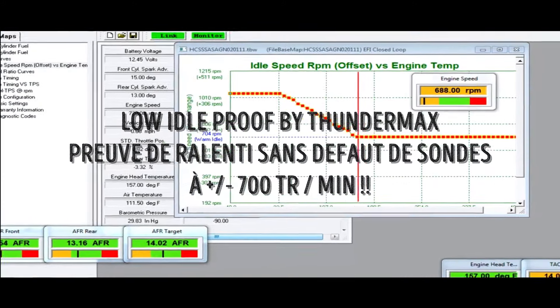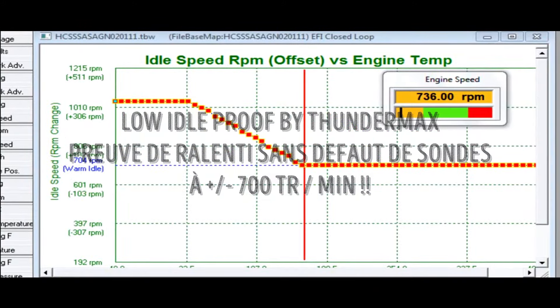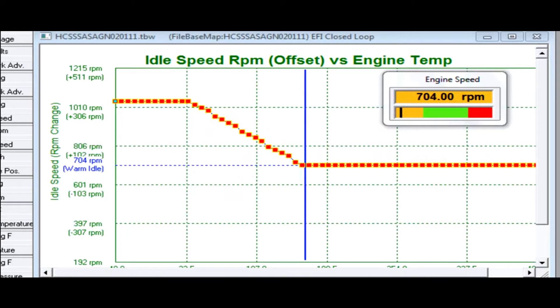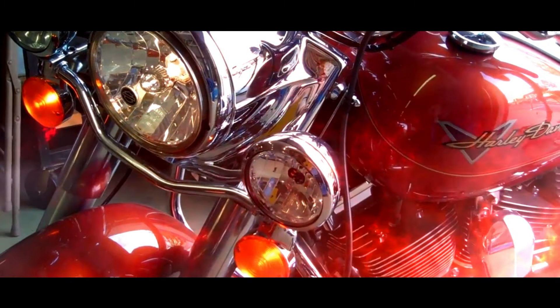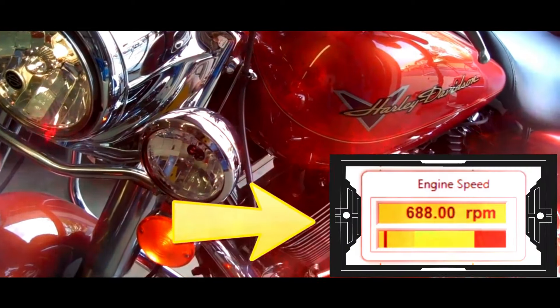Demonstrating low idle on a 2011 Road King. Thundermax software allows you to adjust the idle speed of your Harley-Davidson motorcycle and maintains a consistent idle at operating temperature.